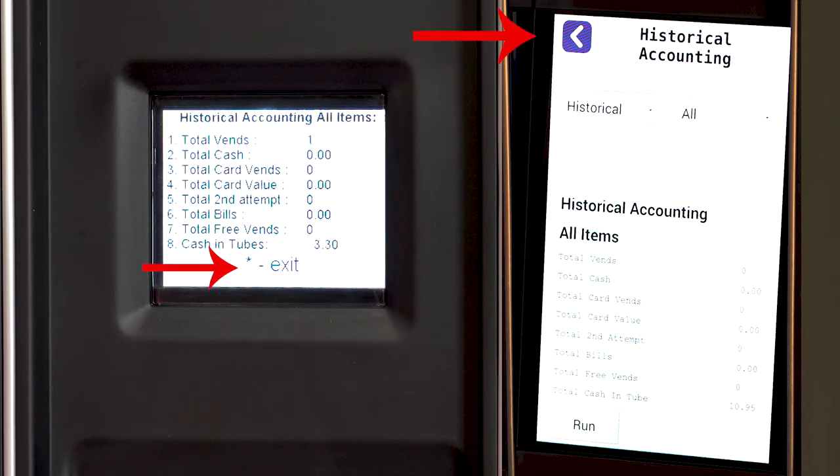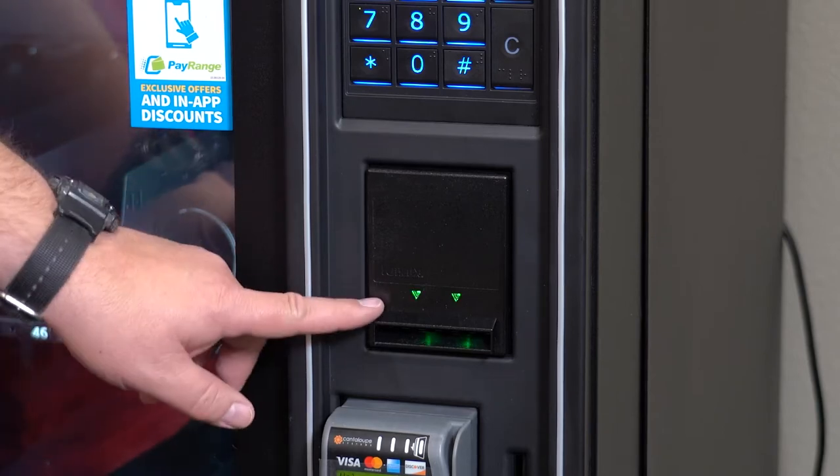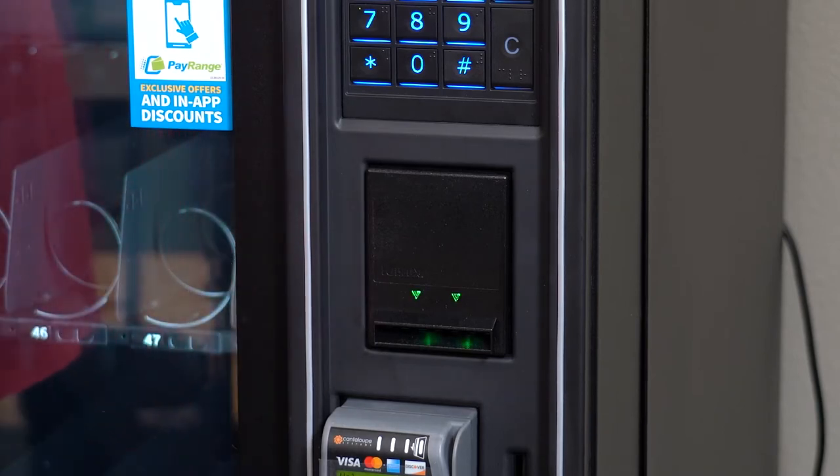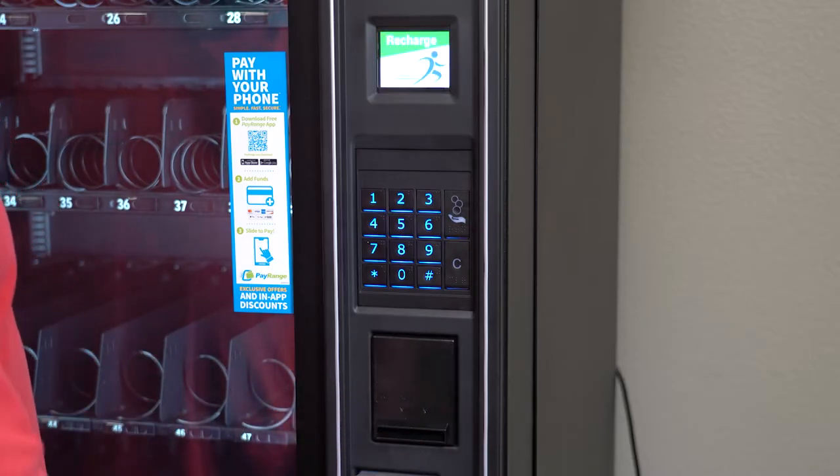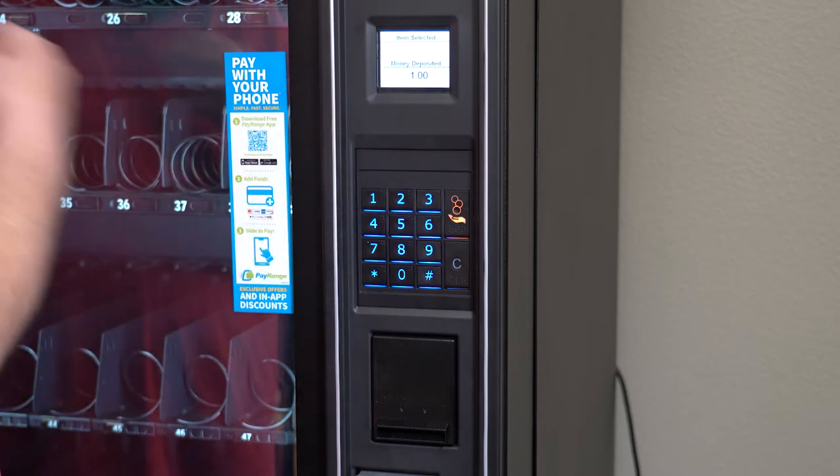Press the star key to get out of service mode. You will see the bill validator lights are now flashing. This means there are enough coins in the machine for the machine to take a bill. Putting as many coins as you can into the machine will help your machine be able to take more bills.